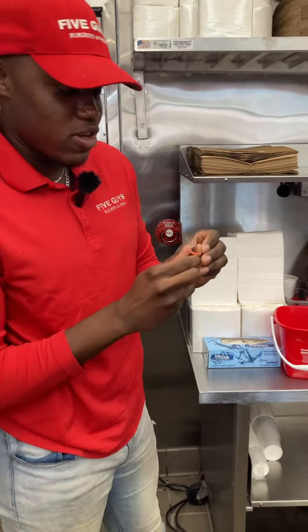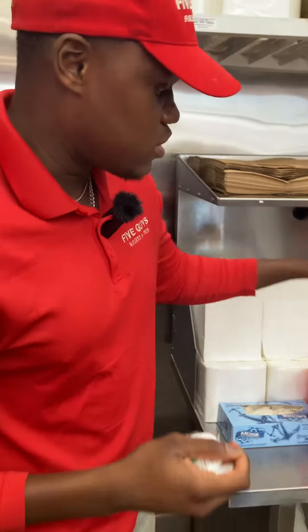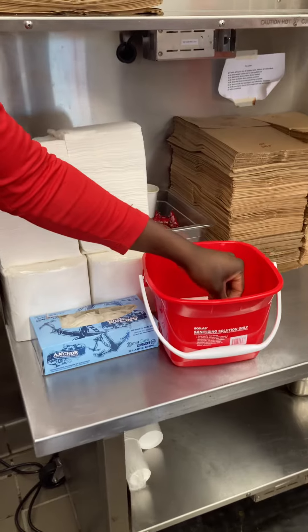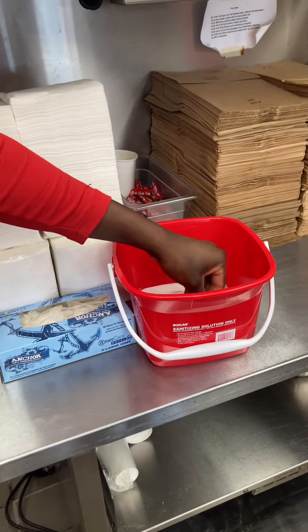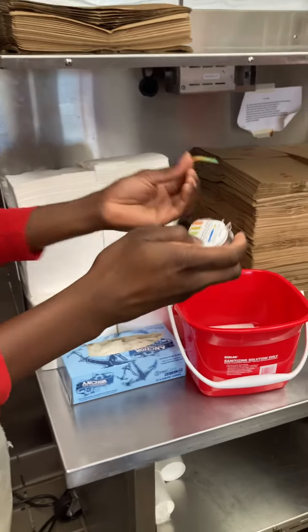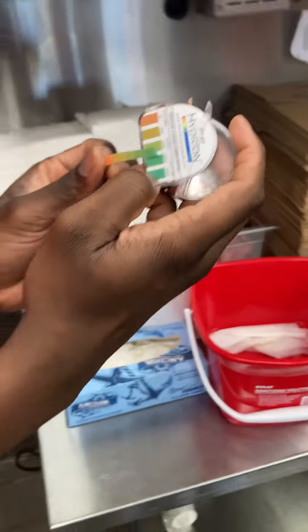Go ahead and take a strip. For QUOT, we need that 150 to 400. You stick it in, and this one is not quickly out — you leave it in there for 10 seconds, play with it, let it swim, let it have some fun. When you get to 10 seconds, pull it out, give it a little shaky shake, and put it up on here. You can see it's right between that 200 and 400 — that is perfect.